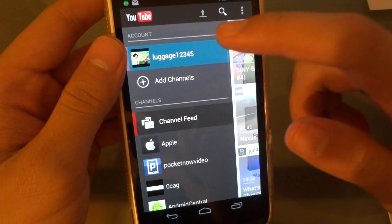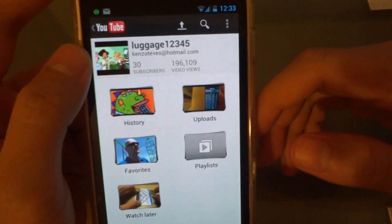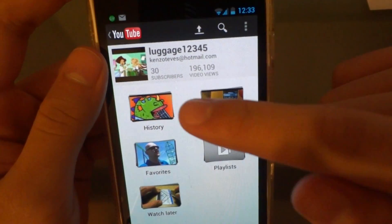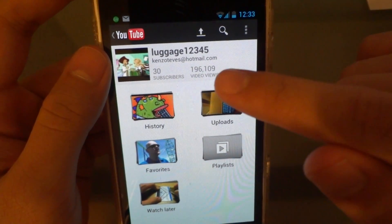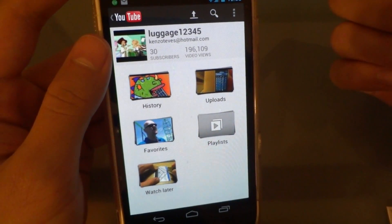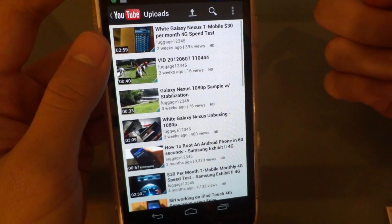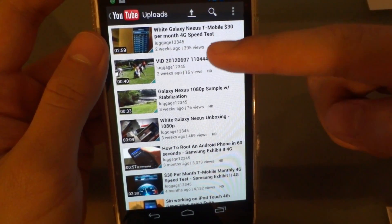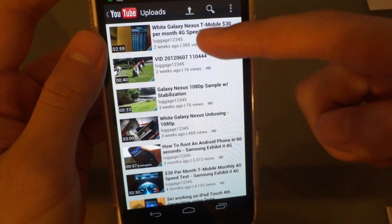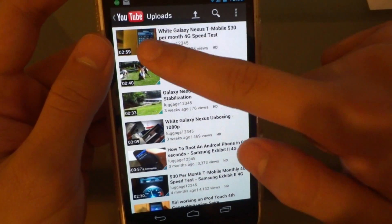Looking at your account, it now tells you how many subscribers you have and how many video views you have — before they didn't give you much of that information, but now they do. If you go to the upload section, none of it has changed in terms of looking at the videos you uploaded. It's just the same as before — you can edit and delete.